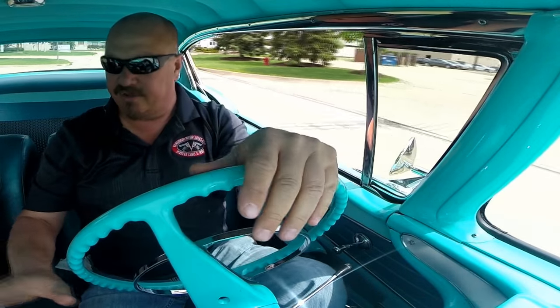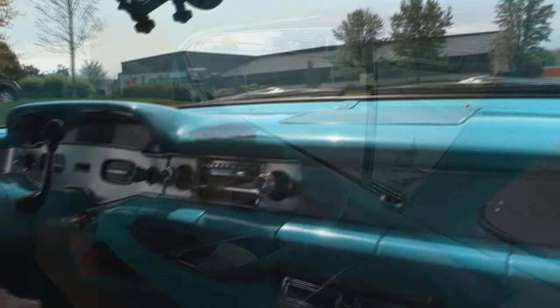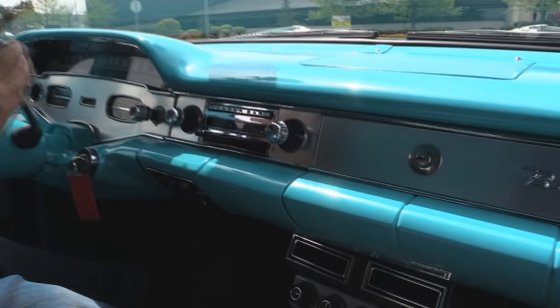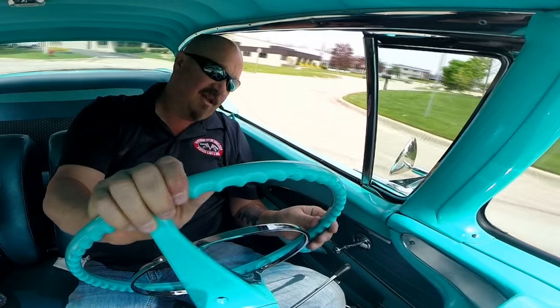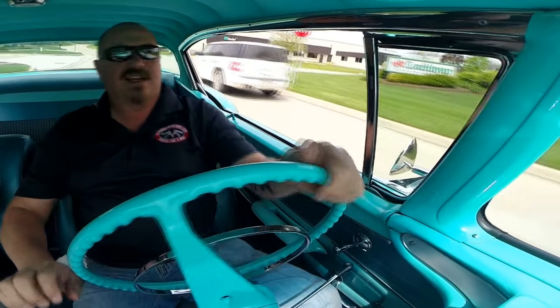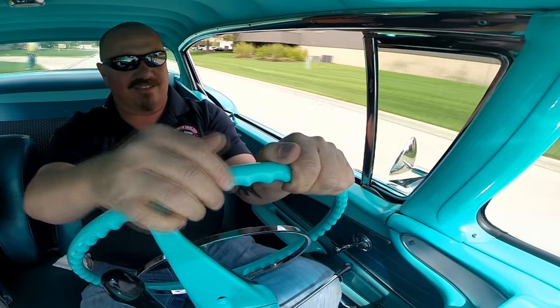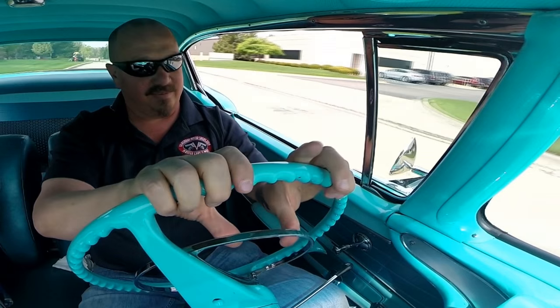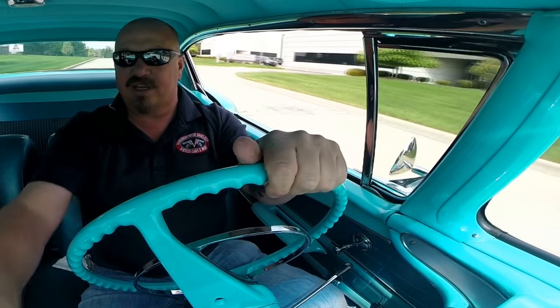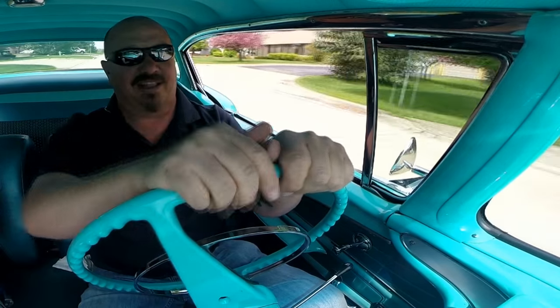The stainless, all the lenses and gauges all look good. It's got air conditioning. Get her down into first, get around the corner here — it's just a blast. Three on the tree baby. She up shifts and down shifts just fine. Horn works, even the AM radio works. Of course there's nothing on there I want to listen to.